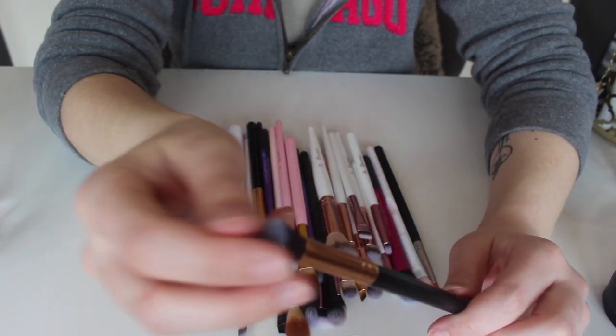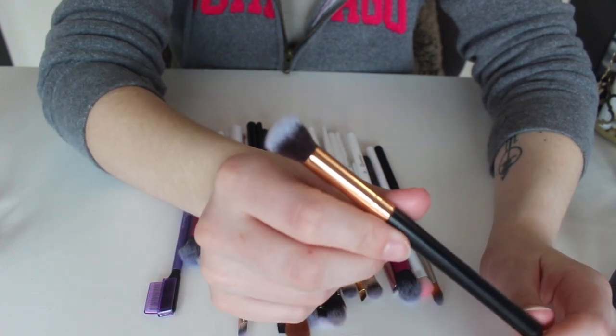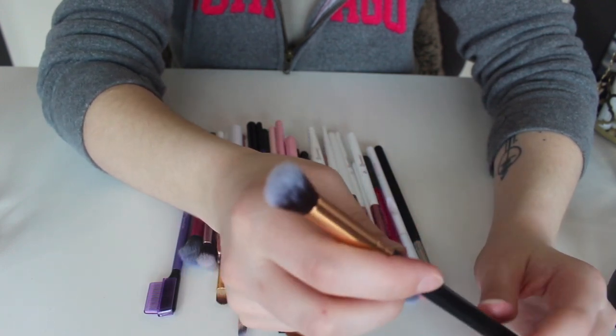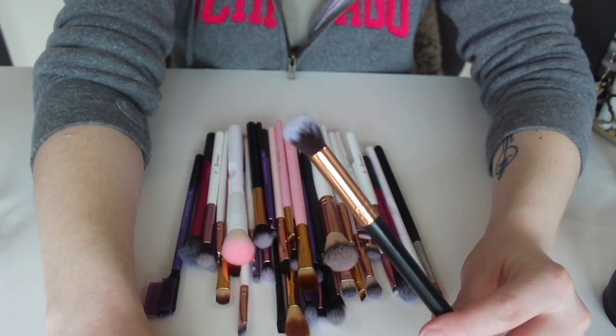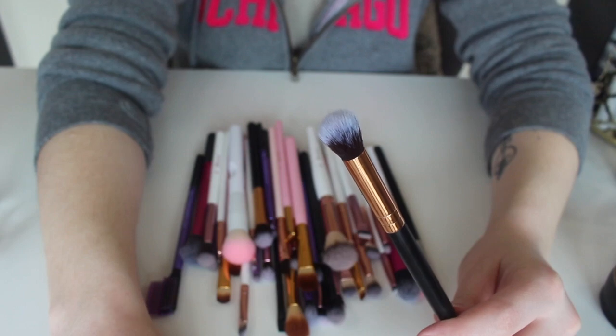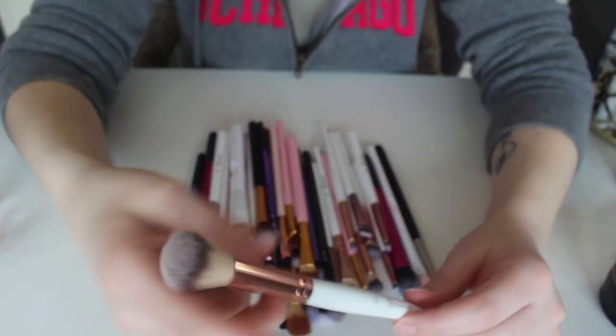This brush right here I bought off of Amazon — it was like a set of four. The other brushes I found myself never reaching for, but I always found that I reached for this one, especially to blend out transition colors and things like that. So for sure I'm keeping this one too.